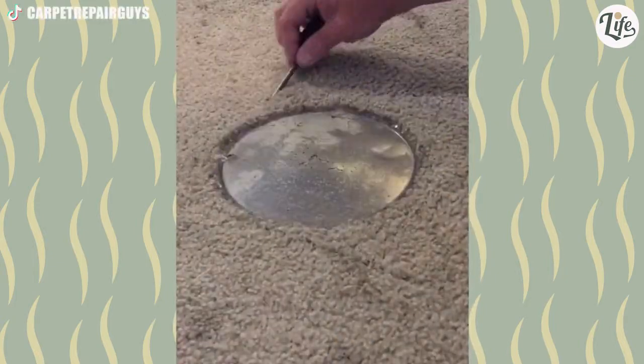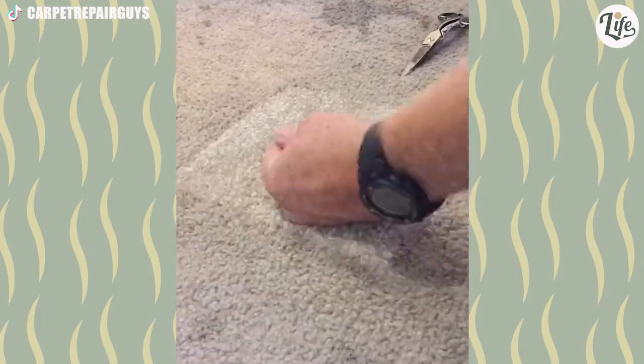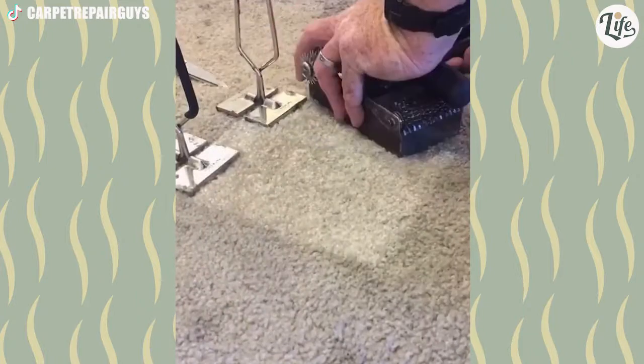A hot pan left on the floor burns a circle into the carpet. But no worries, just call this guy and he'll fix it like new. Wow, can anyone tell where the edges were?